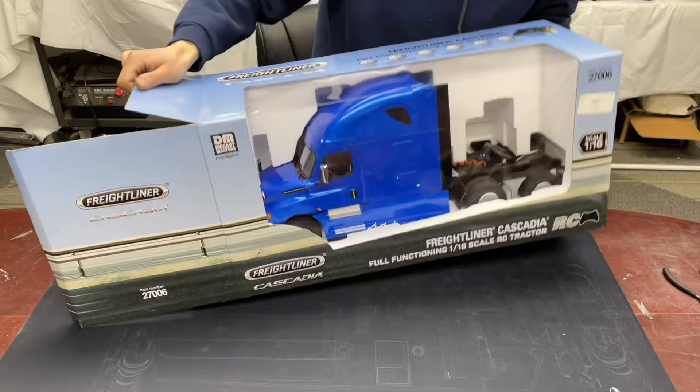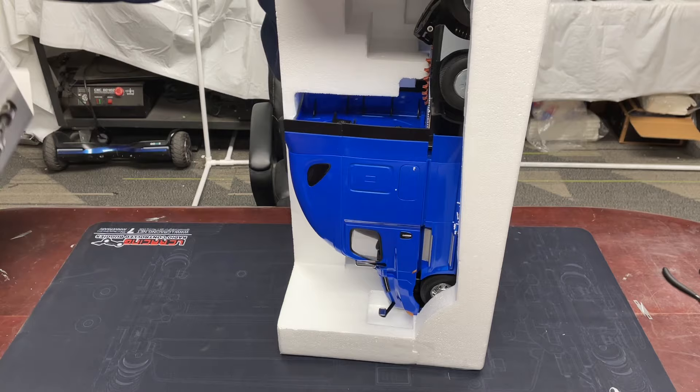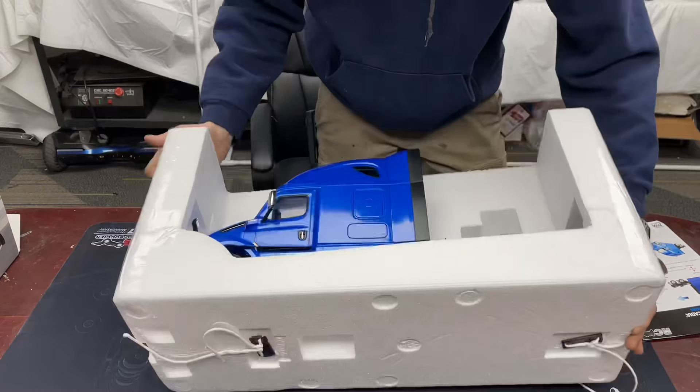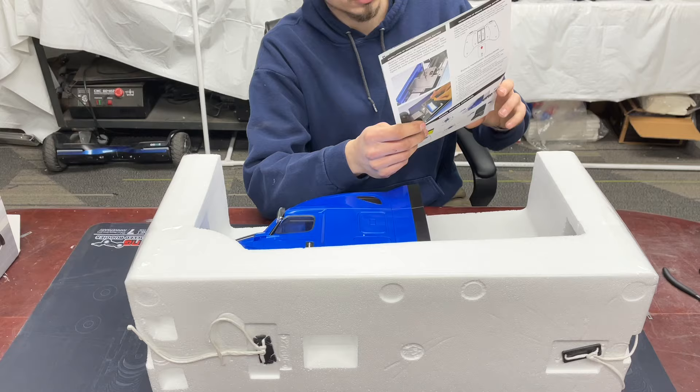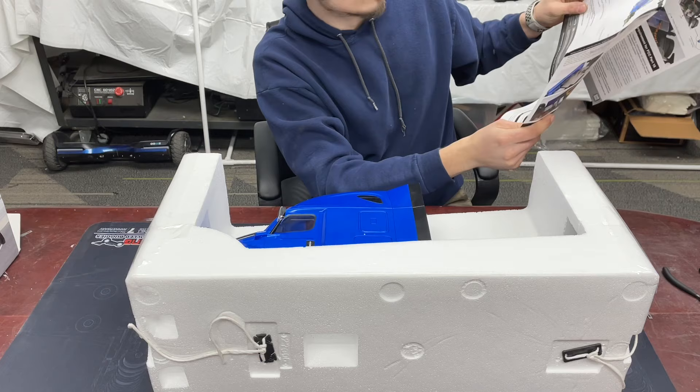You're seeing it at the same time I am. This is the Die Cast Masters line. They've got more than just this truck — they've got some scale construction equipment too, which I do have in the shop as well. Comes with a little instruction book here, basic few pages. Max hauling capacity: 11 pounds — that's interesting.